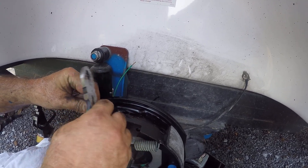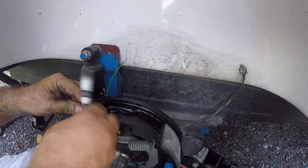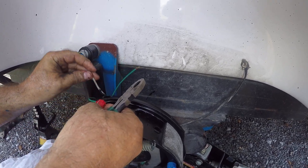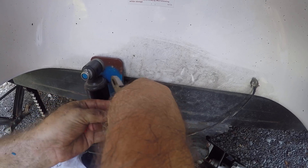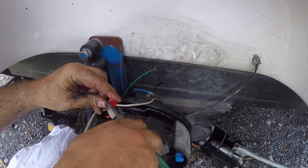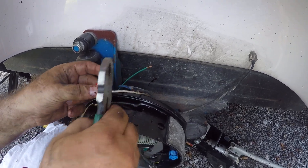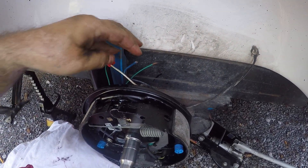Remember, polarity does not matter. They sent these connectors — some people use butt connectors, but I'm just using what they sent me. I'm going to grab one of these and you probably know this routine. You want to get a good connection here, and then we're going to close this up. Okay, that's one, and we'll do the other one.